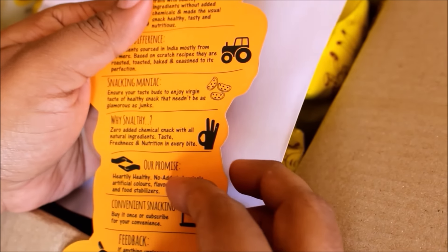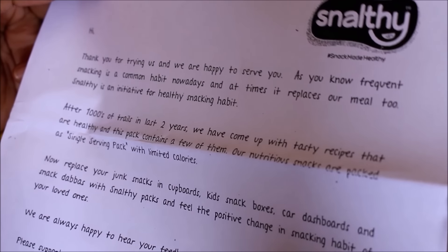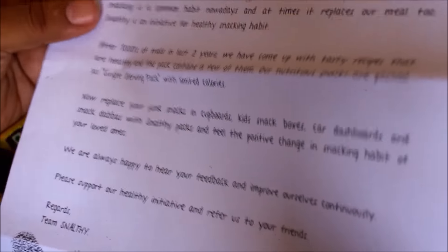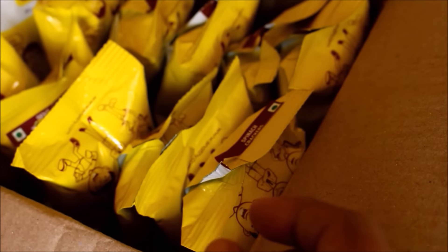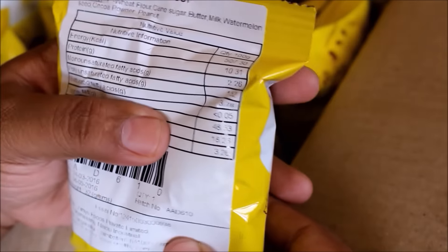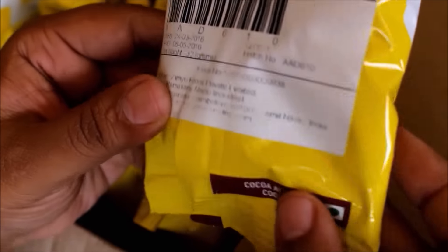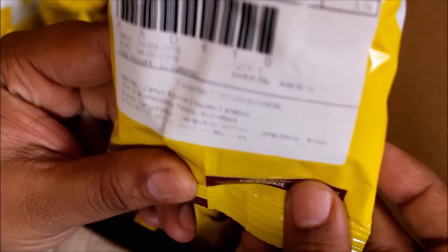There are very few companies out there where we can buy an all-natural product which is baked and we know what exactly goes into it. The nutritive value is mentioned behind the packaging and they've also mentioned the ingredients that go into the making of this particular product. You can find whole wheat, millet, and these sorts of ingredients. For flavoring they've used nuts and spinach or tomato — these sort of flavors.